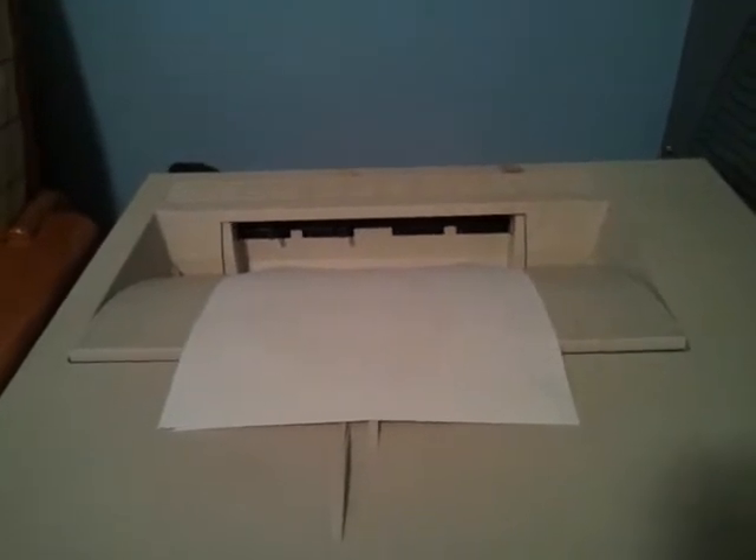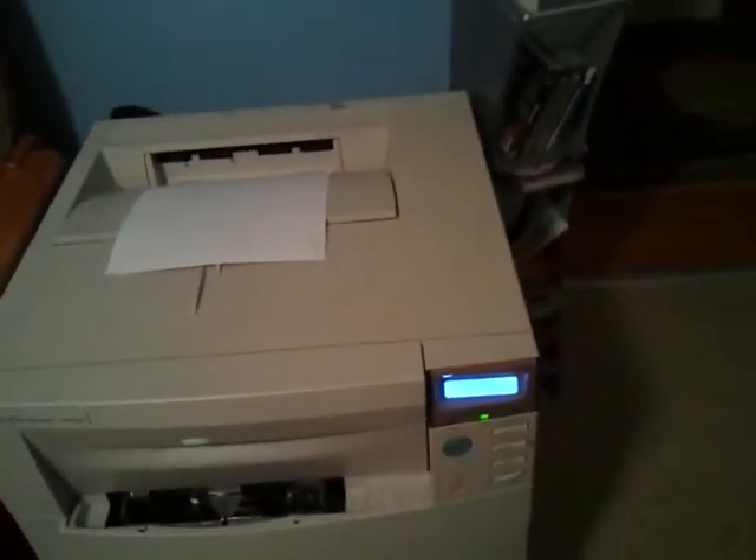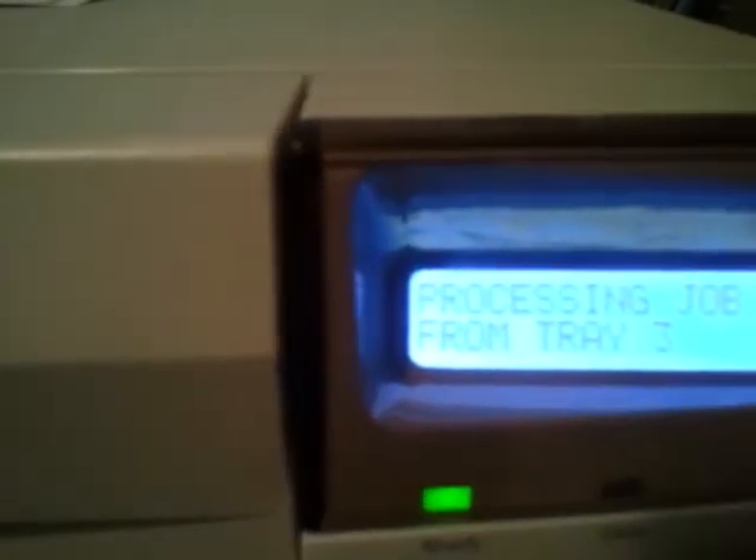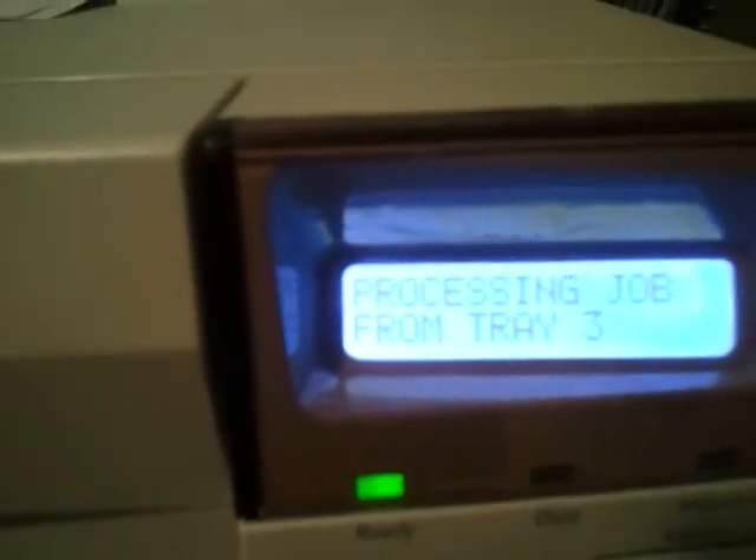Can't be too much longer. Calibrating, calibrating, calibrating. This is fucked if this turns on at 2 o'clock in the morning. This is fucking crazy!